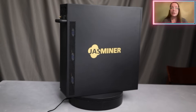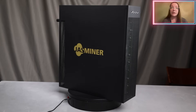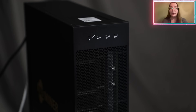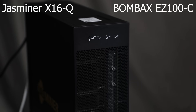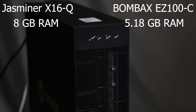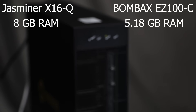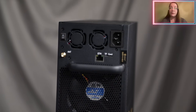Miner JustMiner X16Q features a number of unique features that make it a favorable choice for cryptocurrency mining. Comparing it to the similar miner Boombox EZ100C, the JustMiner X16Q demonstrates significant advantages. JustMiner X16Q has 8 GB of RAM, which exceeds the RAM of the similar miner Boombox EZ100C, which is 5.18 GB. This allows JustMiner X16Q to process data more efficiently and improve performance.